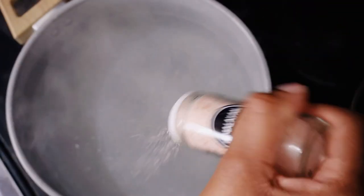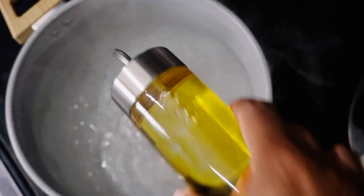We're going to quickly season the water which we're going to boil our pasta in, and then we're going to add a little bit of oil so the pasta doesn't stick together.